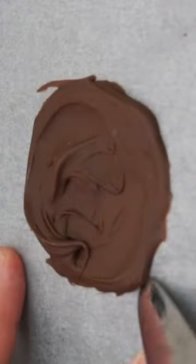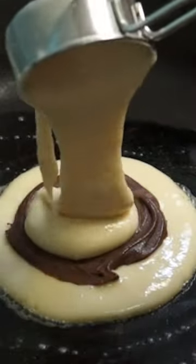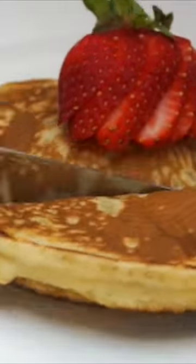Dollop the pancake mix in the fry pan and place a Nutella disc on top. Top with some more pancake batter and when you see bubbles appearing on the surface it's time to flip. Keep them warm in the oven to make sure they're cooked all the way through.